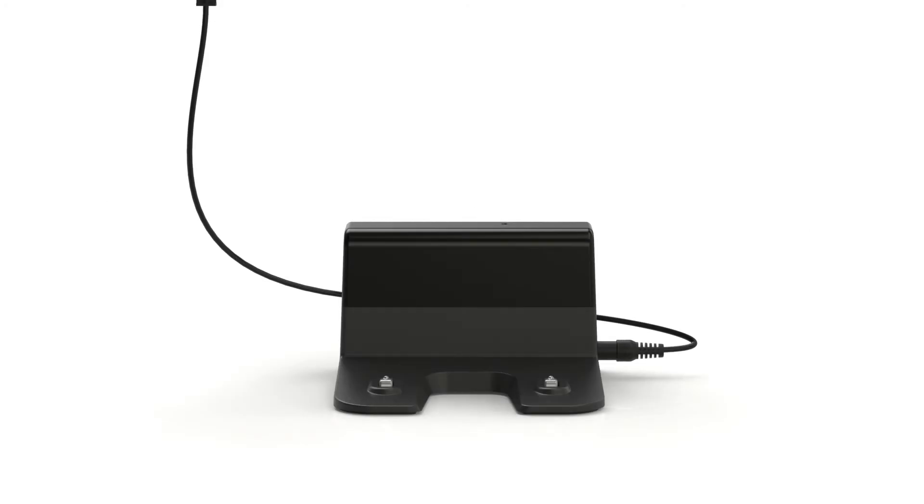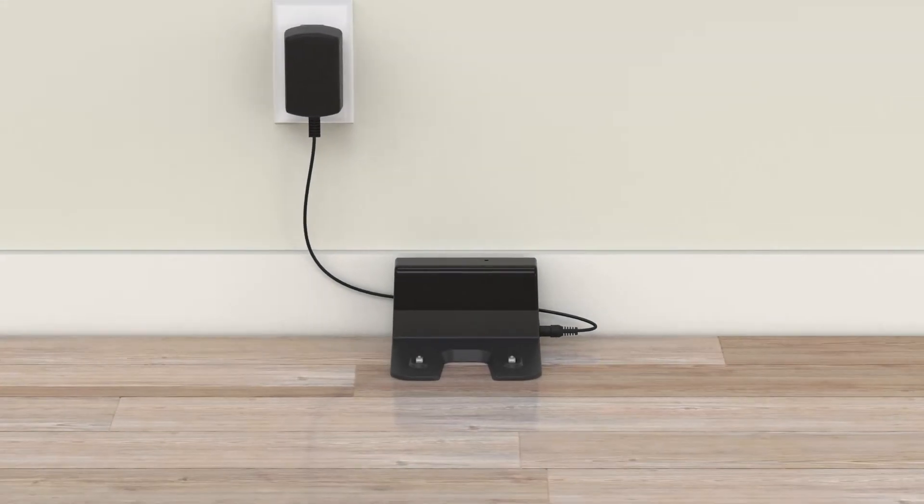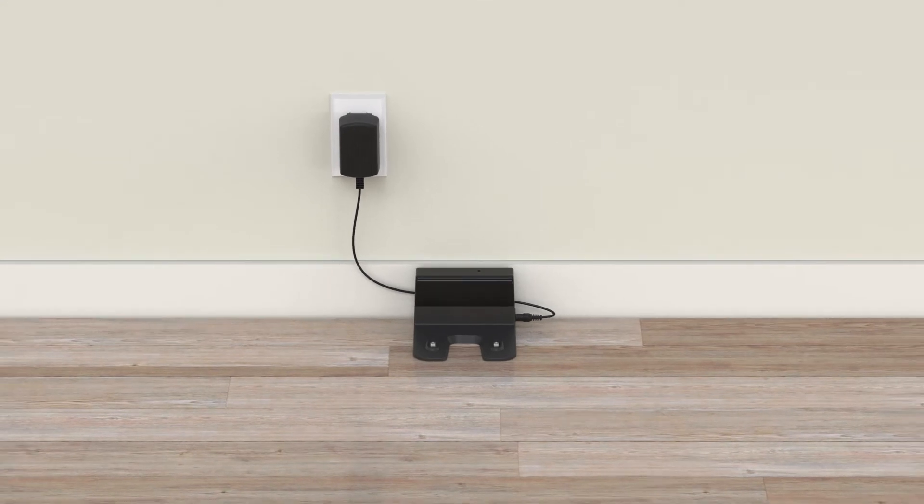Then, set up Bob's charging station. Position the station against a wall on a hard, flat surface with plenty of space around it.